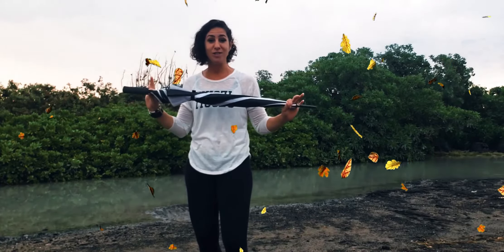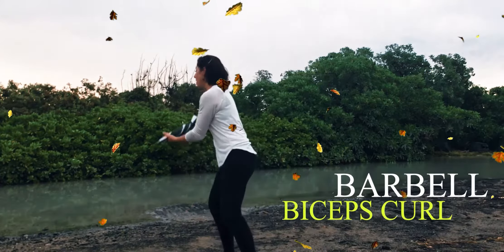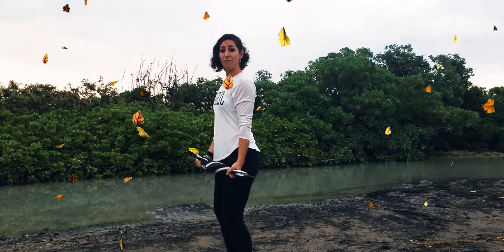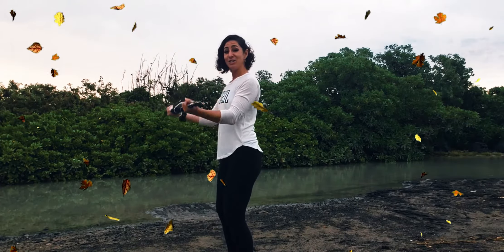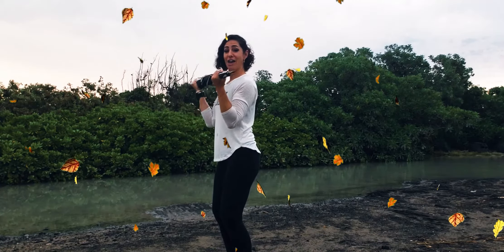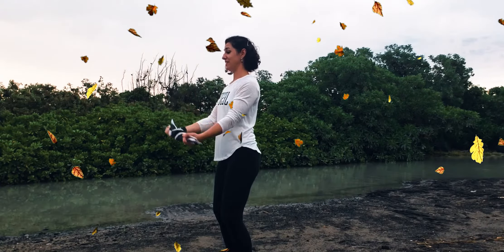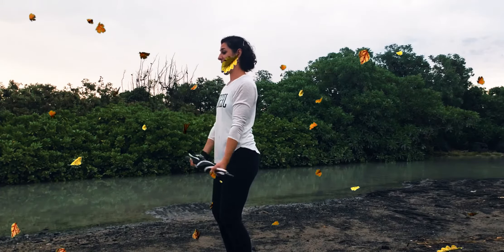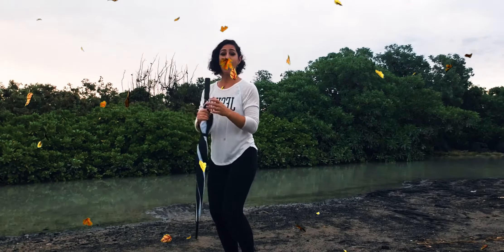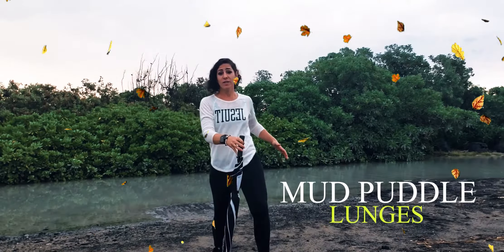I'm going to demonstrate with my trusty umbrella, and we're going to start out with a bicep curl. Pretend you've scooped up all that rain — you've got a couple of big buckets — and we're gonna curl this bar up and bring it down for 12. One, two, three, four, five, six, seven, eight, nine, ten, eleven, and twelve.